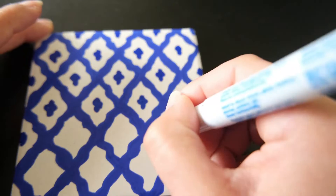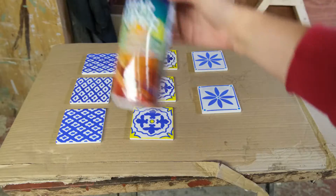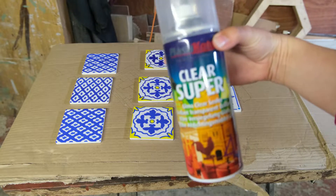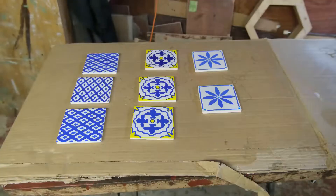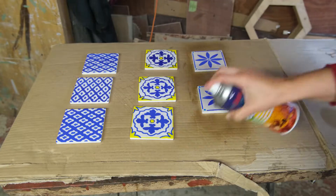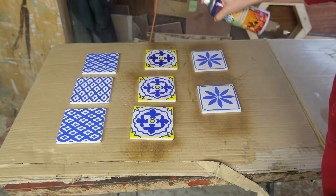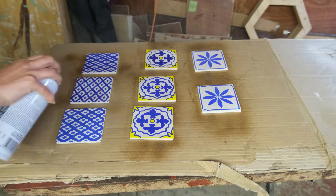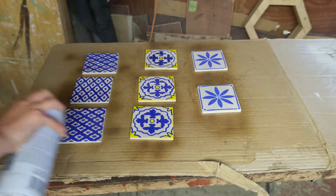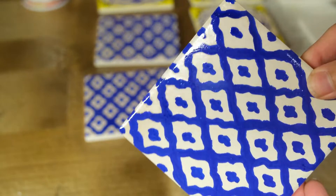Once you have completed your design with the paint pen it is time to let it dry and then seal in that paint with some clear lacquer. I'm using a spray paint version here, so what you want to do is follow all the instructions on the paint can and then spray an even layer to seal in that paint. I ended up doing two to three coats of the clear lacquer just to really make sure that paint is sealed in, because you don't want it running or the tiles becoming too porous and ruining the designs. Give them a good coating and allow them to dry.